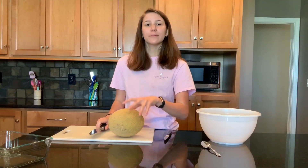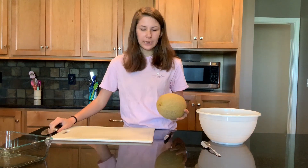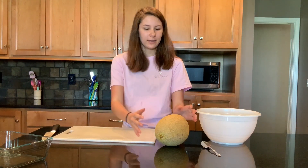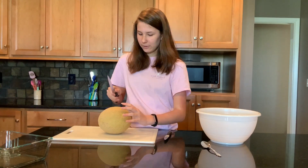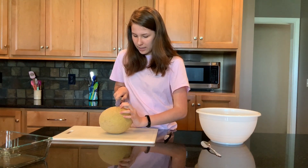Now that our cantaloupe is washed and dried, we're going to take a knife and cut it down the middle. But here's a little trick: put a wet paper towel under your cutting board so it doesn't move as much when you are cutting this rounded melon. Take your knife, judge where the center is, and cut.